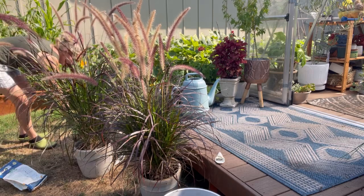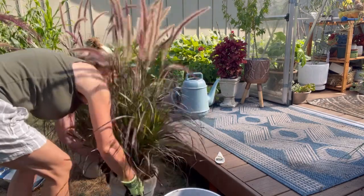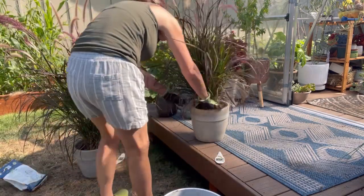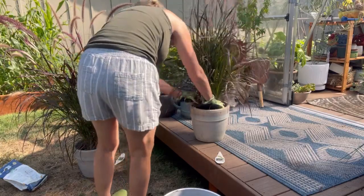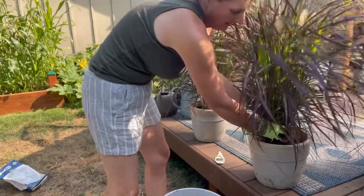All right, I gotta make these straight. This one is like not on solid ground. Let's see, maybe we need to put them up here so they'll be level. Just gonna straighten these guys out over here. Oh man, they're just massive.